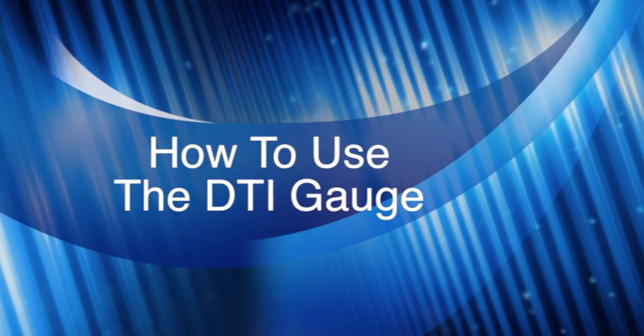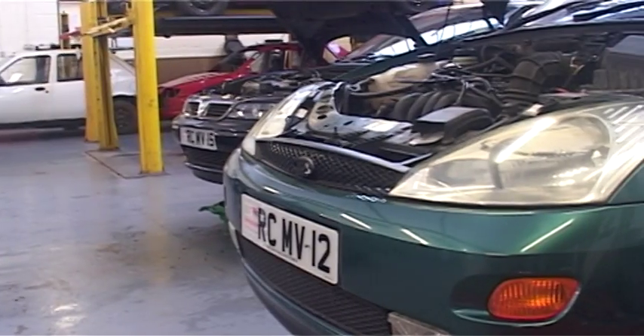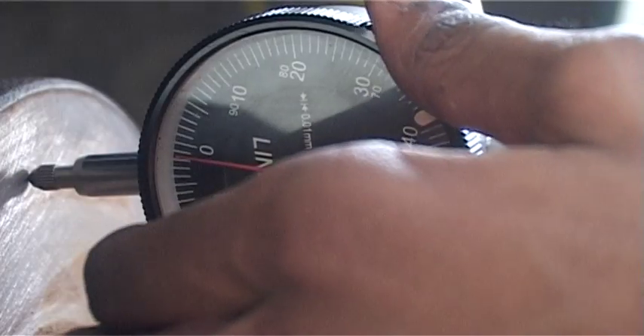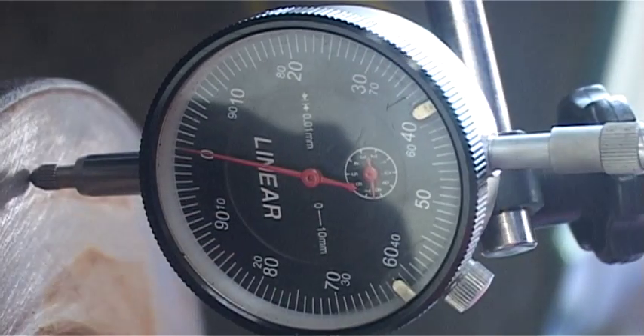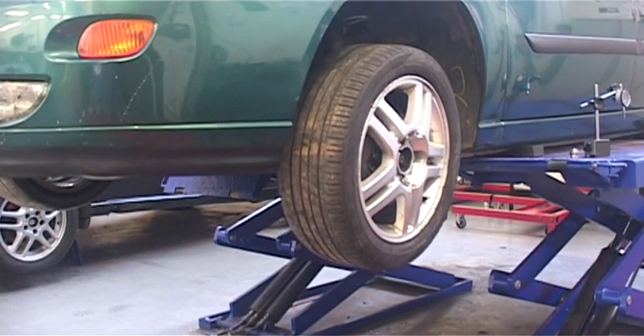How to use the DTI gauge. In this video we will be demonstrating and explaining how to use the DTI gauge, also known as the dial test indicator gauge. The gauge is very useful in the workshop as it compares measurements to one hundredth of a millimetre, which in units is 0.01 millimetres.